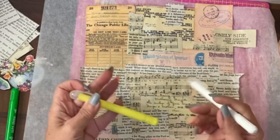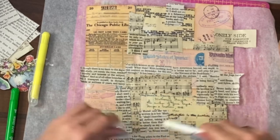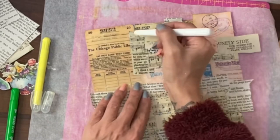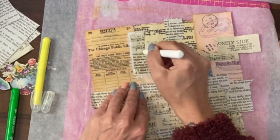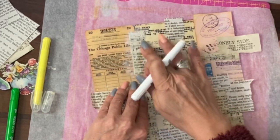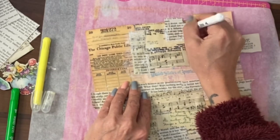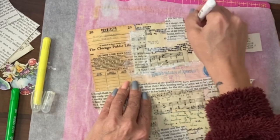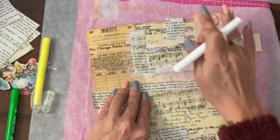My next favourite thing to do is to use watercolour crayons. The way I use them — if you haven't seen this before — is called scribbling. I'm going to scribble along where the joins are between all these bits and rub it in, and if necessary I will use a bit of water. I'm starting with the palest colour. You need no artistic ability to scribble and use your finger to smudge things.